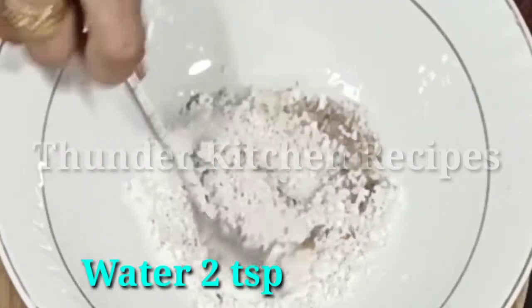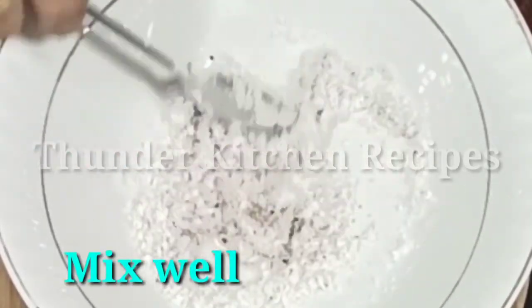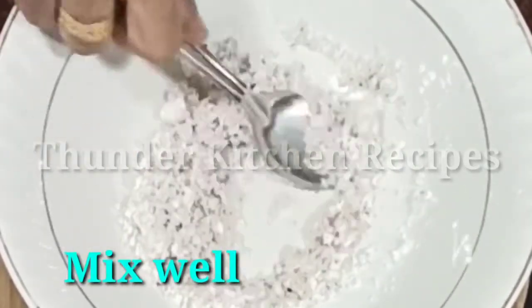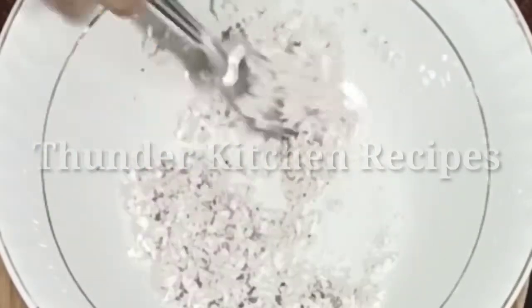Mix the teaspoons. Once you add a little, it is a very good mix. Then you will taste it. Now I will mix it.